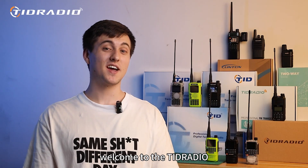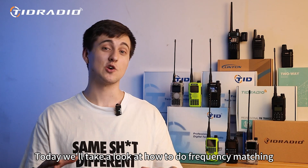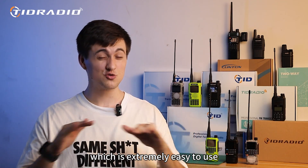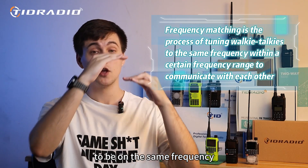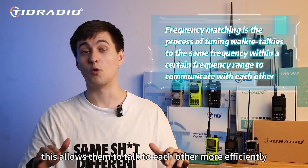Welcome to the TID radio communications instructional channel. Today, we'll take a look at how to do frequency matching on your walkie-talkie, which is extremely easy to use. Frequency matching is the process of tuning walkie-talkies to be on the same frequency within a certain frequency range, allowing them to talk to each other more efficiently.